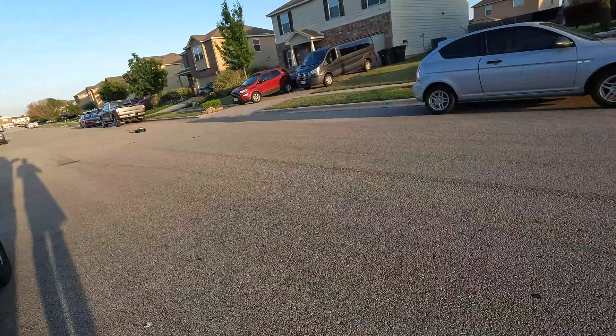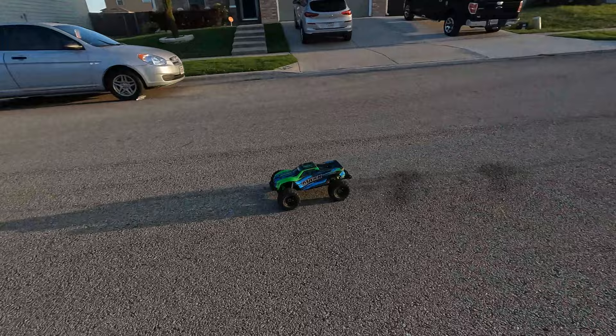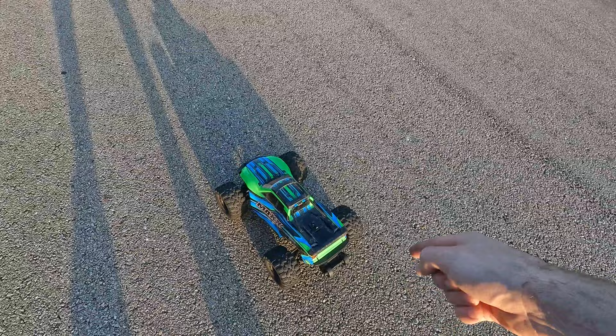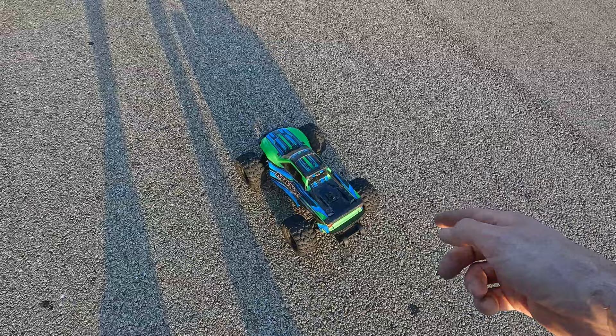That's almost full throttle on four cell. I'm sorry guys, that's probably a little mediocre, but the next video I'm going to get the right battery in there and really push this thing. It's going to be a hair slower than stock on four cell since it's a lower KV motor — a little less top speed — but this thing has a lot of punch and as you can see it's very smooth.